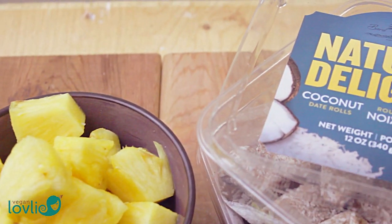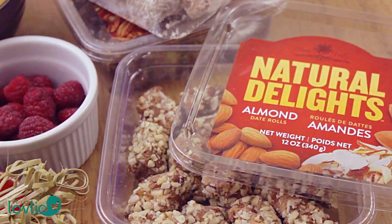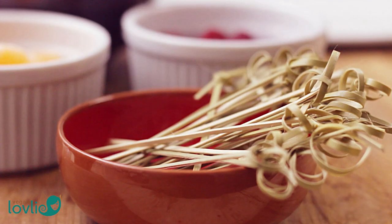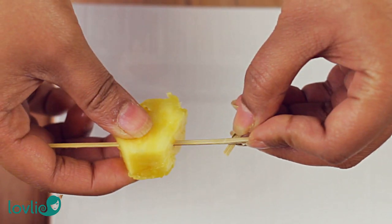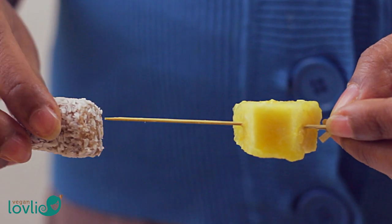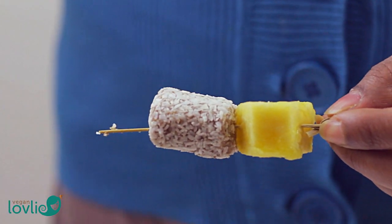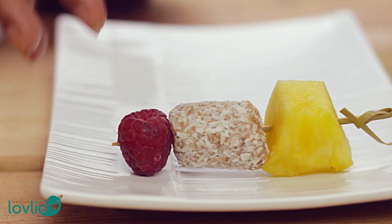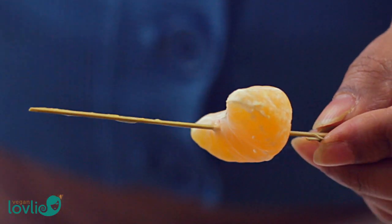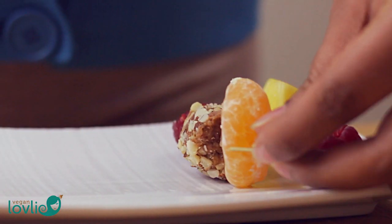To make the fruit and date roll skewers is pretty straightforward. You can use any fruits you like and cut the larger ones into bite-sized cubes. The date rolls from Natural Delights are chopped medjool dates compressed into a paste and rolled, then spiced and/or rolled in nuts or coconut flakes. They have just 2-3 ingredients: dates and either coconut, other nuts, or spices depending on the flavour. If you want to keep it healthy during the holiday season, they make a pretty good treat since they are naturally sweet and full of fibre. Dates actually have more potassium by weight than bananas, so they make a pretty good snack too.